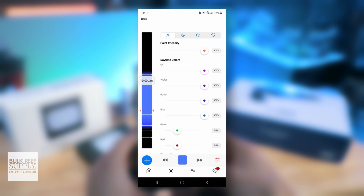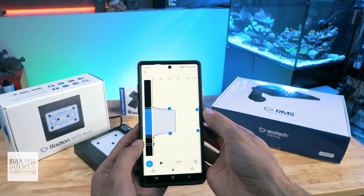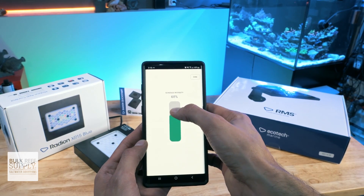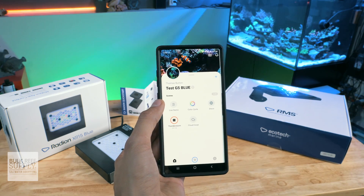The app also offers an acclimation mode, so you can temporarily dim your lighting and have it slowly ramp up to maximum intensity over several days or weeks, so that you can comfortably transition new corals to the tank or your current corals to your new Radeon lighting. And there are also fun modes, like disco, so you can show off your crazy cool lighting to your friends and family.